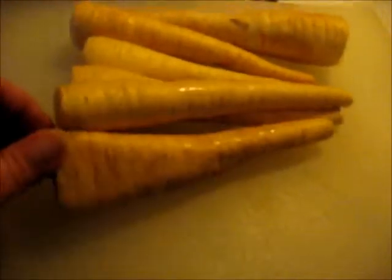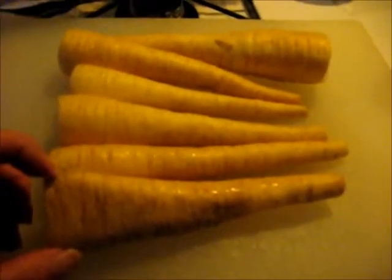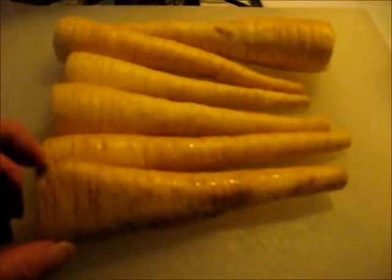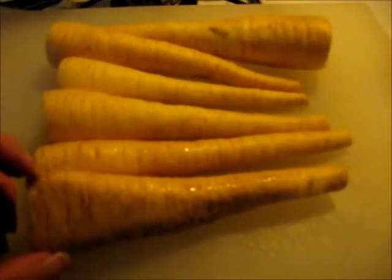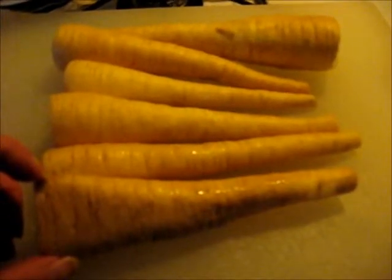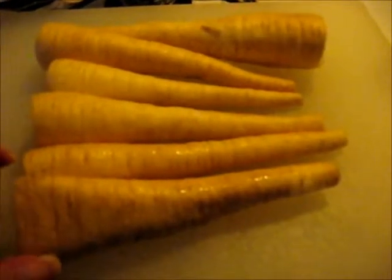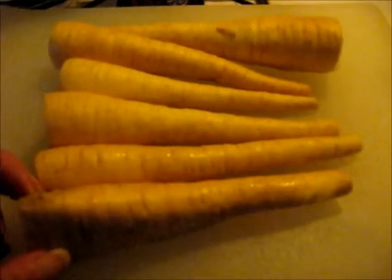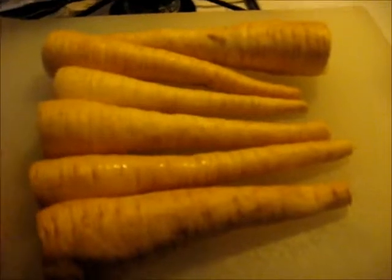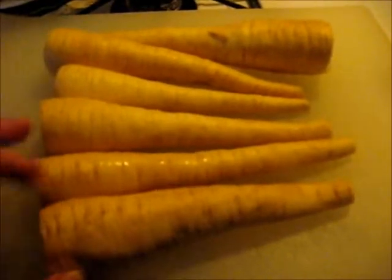Okay, I've cut the tops off, cut the bottoms off. They do have a smell like carrot. Notice this looks kind of gnarly right here — that is no problem, y'all. You do not have to peel your parsnips. If you want to peel them, go ahead, but you sure are wasting a lot of nutrients and a lot of the flesh, and it doesn't really matter. I'm going to wash these really good. They are a root vegetable, which means they've been in the ground, so you want to make sure you scrub them good.